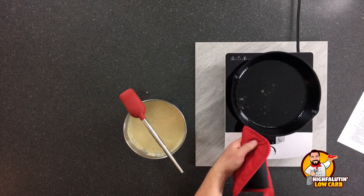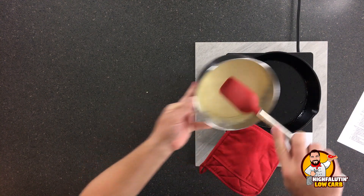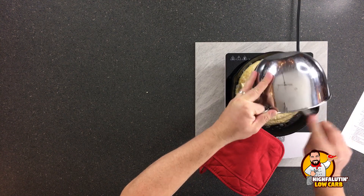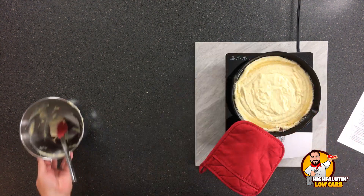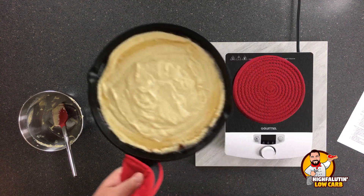The point is to get that pan and the bacon fat ripping hot so that when you pour the batter in, it sizzles and fries a little bit to get that bottom crust. Then we throw it in the oven. It's going to be in there for at least half an hour. We've got a hot skillet here — oven's on 425°F. In goes our batter. Into the oven. Start checking it at 20 minutes; mine takes about 30, maybe 35.